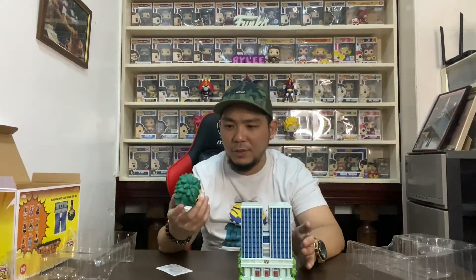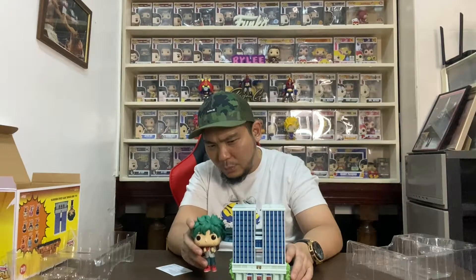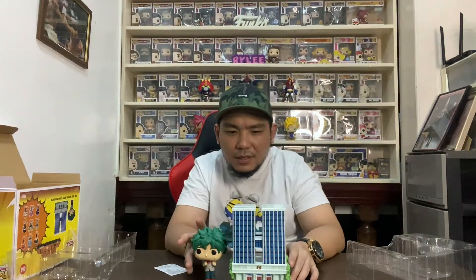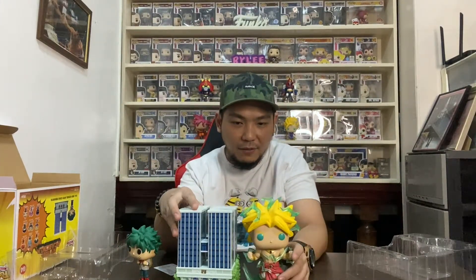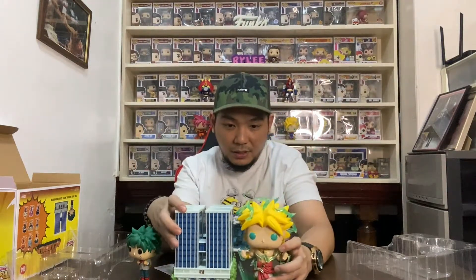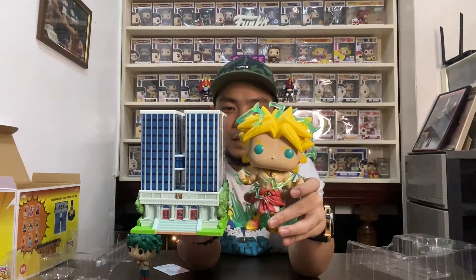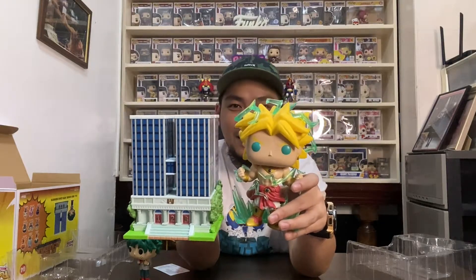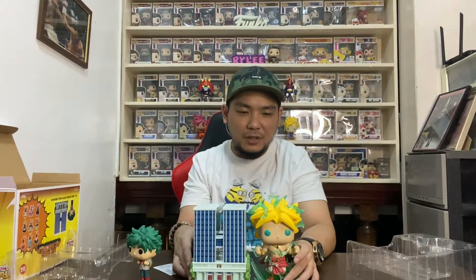I think it has the same size as a 6-inch pop — I'm not really sure. We do have Deku with the UA uniform and his backpack. If you stand them together, Deku is about a 3.5 to 4-inch pop. Let me grab a Broly 6-inch pop for comparison. Definitely, it is a 6-inch pop in terms of height — same height as Broly. Broly is a little bit taller because of his Dragon Ball Z hair, but it's basically a 6-inch pop.